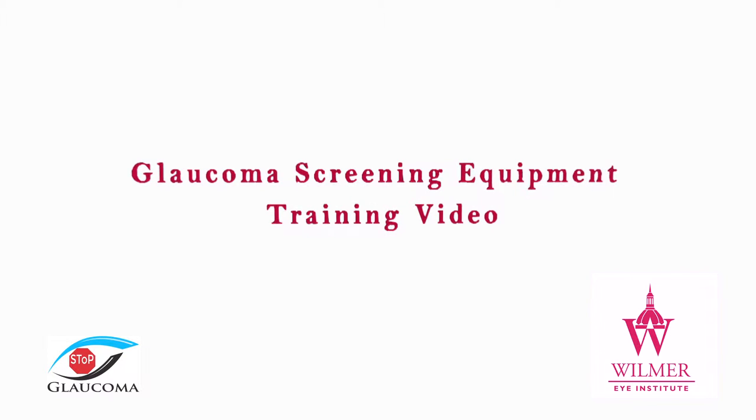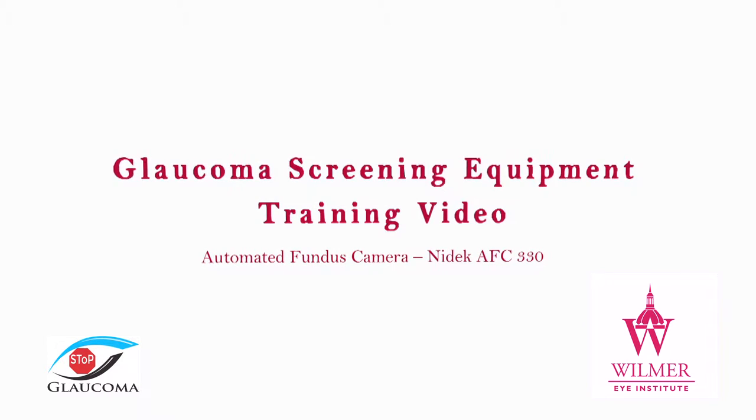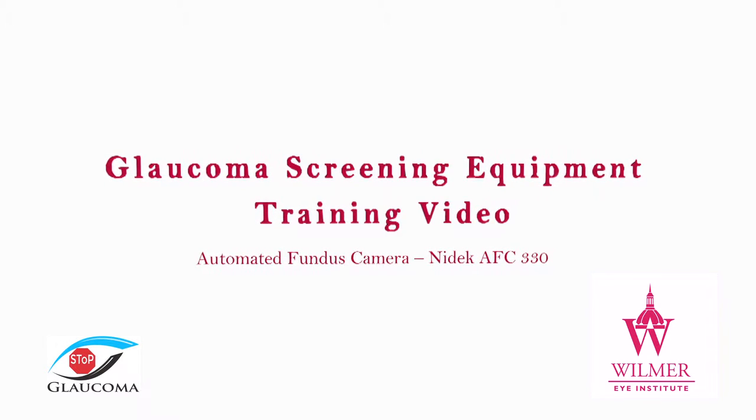This is a training video of the non-mediatic auto fundus camera for the Baltimore City Glaucoma Screening Program, organized by the Wilmer Eye Institute of Johns Hopkins University.